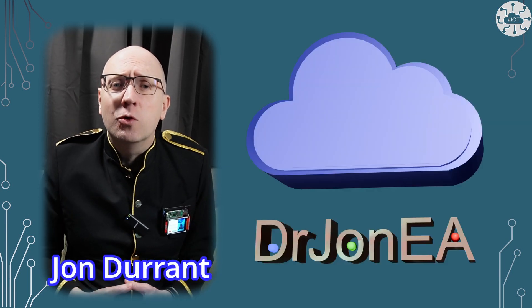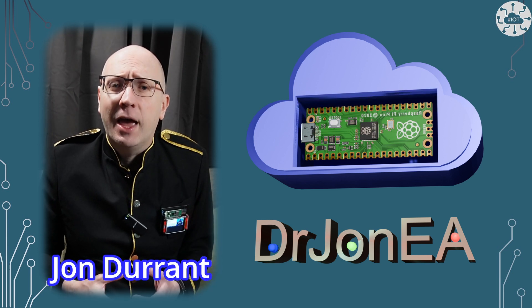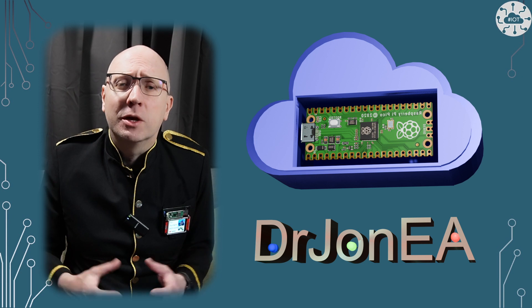Hi, I'm John, your concierge to the world of the Raspberry Pi Pico, robotics, IoT and other fun tech. Remember to subscribe and join my community.